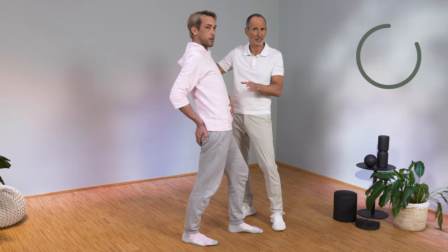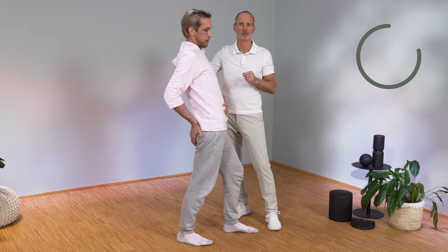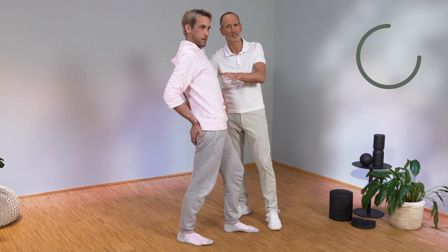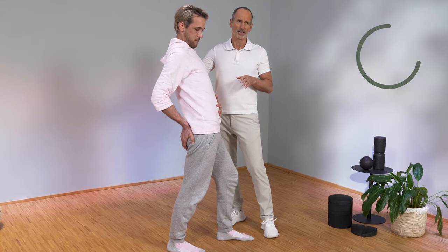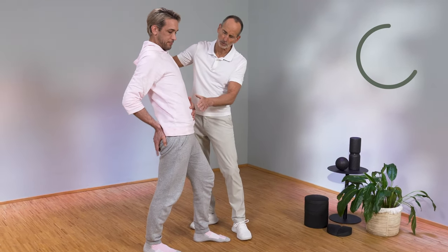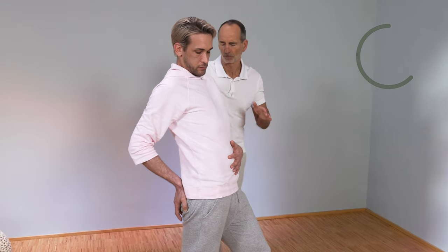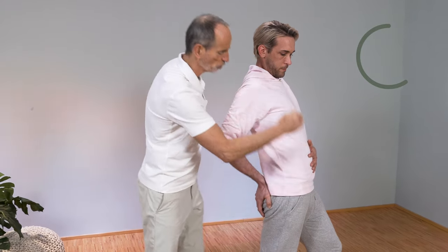We are now going to stretch the hip flexor, which is always shortened when sitting, on the right side, so that it relaxes. We believe it is the main cause of lower back pain. Always keep moving forward and really tighten your stomach, René. The leg may be relatively straight or slightly bent. It is important that the groin stretching pain is triggered because it shows that we are pulling at the right end. It must be positive.